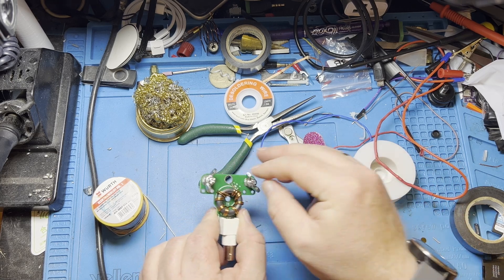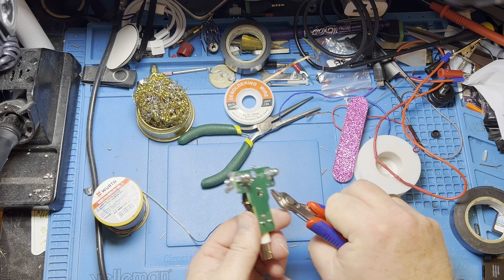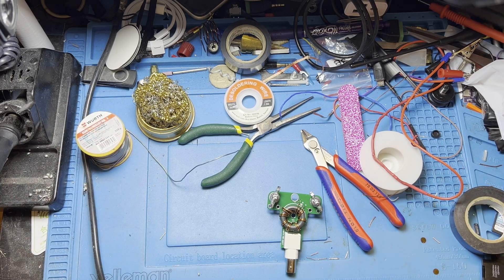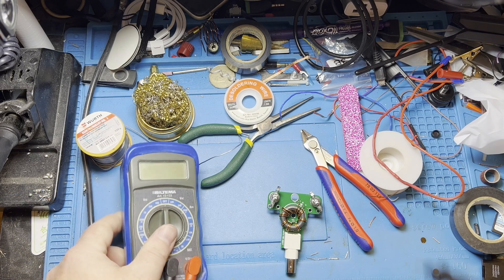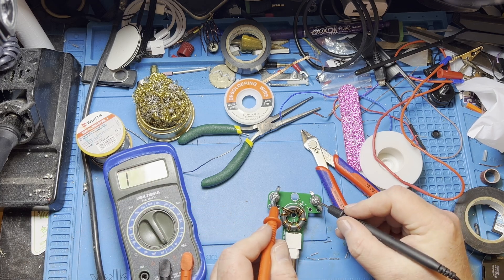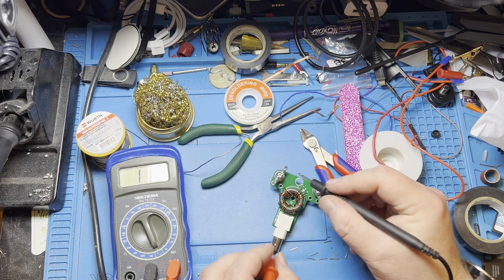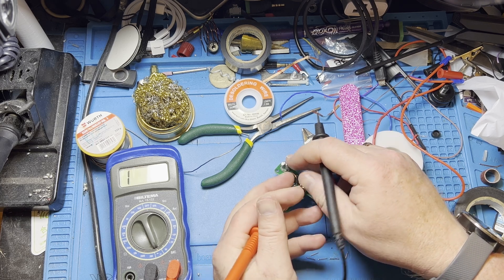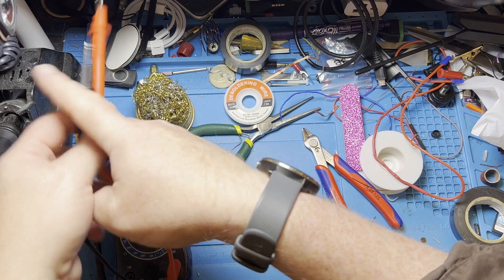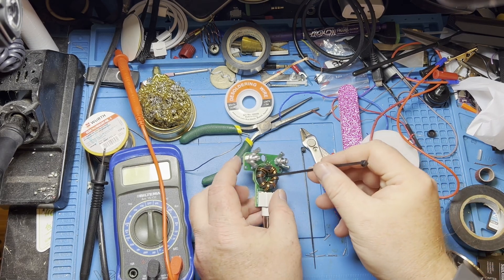We got somewhat of a connection — we're going to try the other end. I think we do have somewhat of a connection; it's not good, but it might be enough. I want to check for continuity. It's anything but pretty, but let's disregard that and just see if we have something that works. Let's check that we haven't shorted anything — we haven't. We do have a connection here, and we do have a connection here. Let's check the center pin — yep. And no short here.